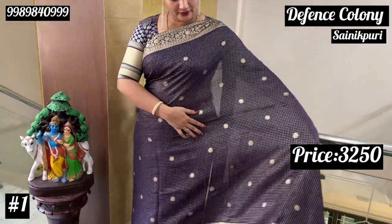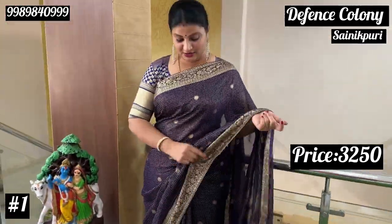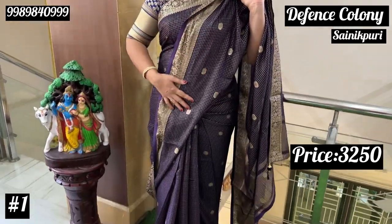We have to look at the motifs. We also have to look at the zari. We also have to look at the traditional shoes. We have to look at the fabric. We have two sides zari border. We have to look at the zari.